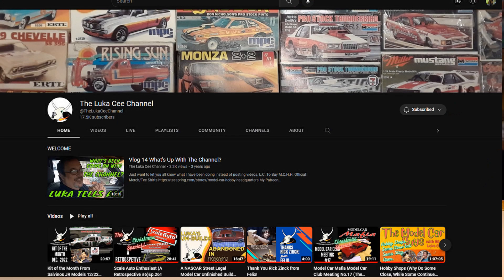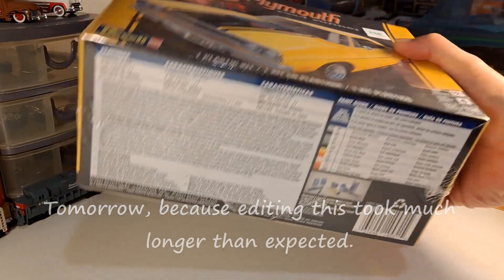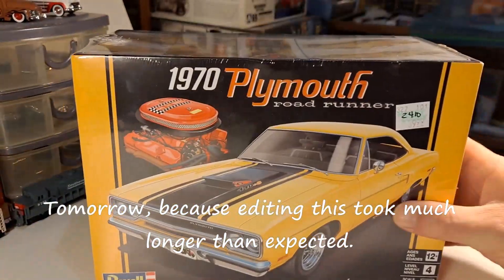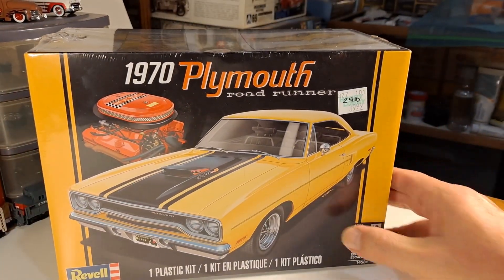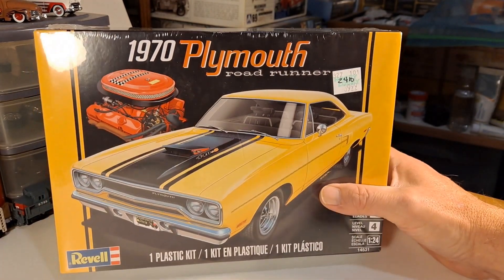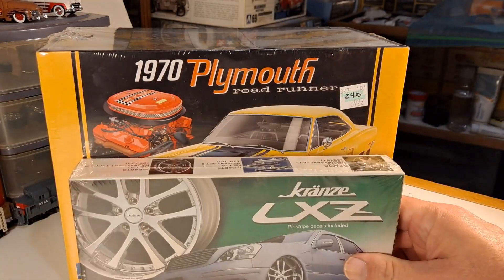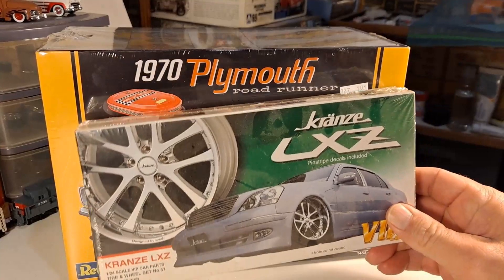But Mr. Lucas C has extended the deadline on this from January 15th to March 15th. So this is my announcement that I am jumping in on this — this will be what is on the bench. I'm going to get started on this today. As you can see it's a brand new kit, still factory sealed, bought it at Hobby Lobby for $39.99 minus 40%, so it's like 21 or 22 bucks.